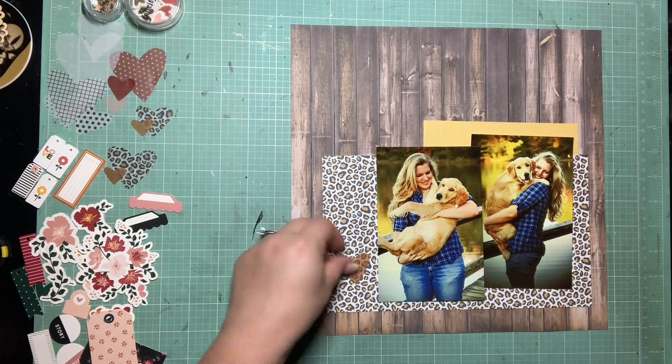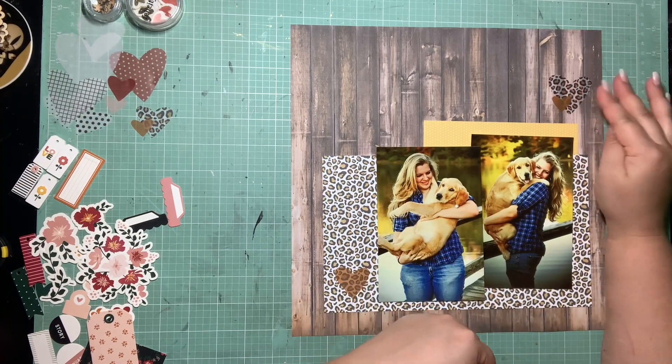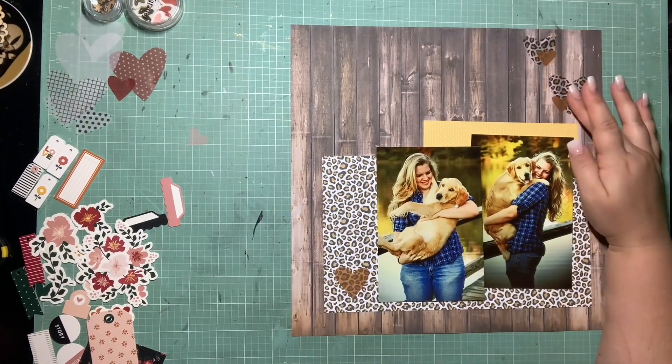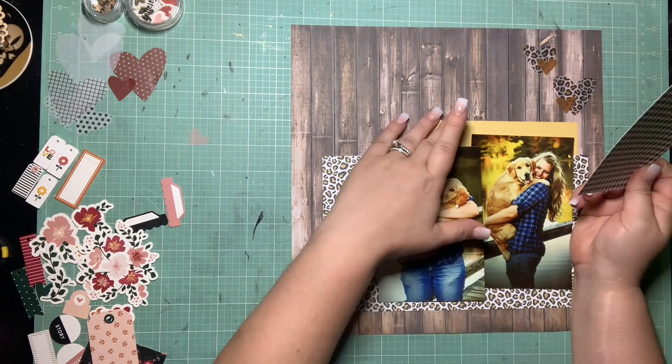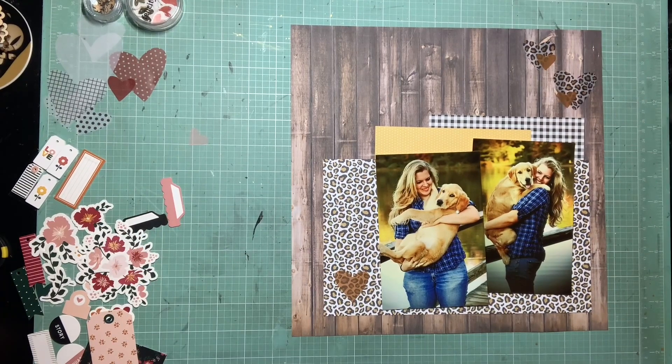I decided to piece together two of the 6x6 leopard prints as my main layer. I really want to stagger these 4x6s to create some interest and then just add a couple of layers staggered up behind them for a little more substantial paper behind my photos. This yellow polka dot print came from my 6x6 grab bag. I'll also pull in a black and white gingham scrap, and I really like how simple they look staggered up behind where my photos are.